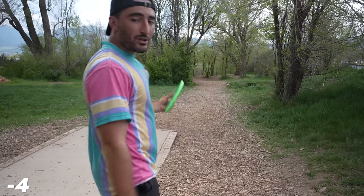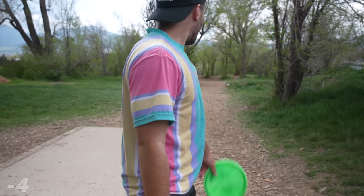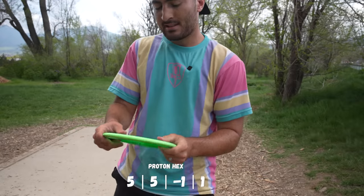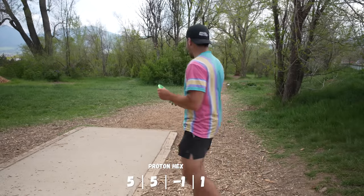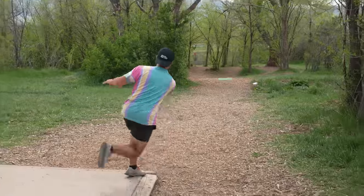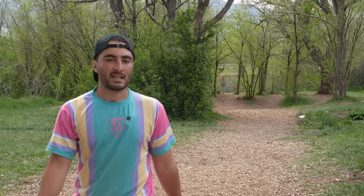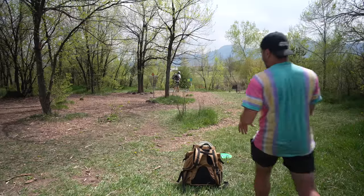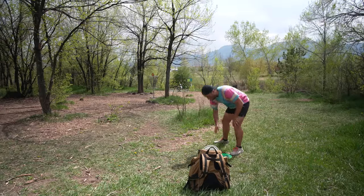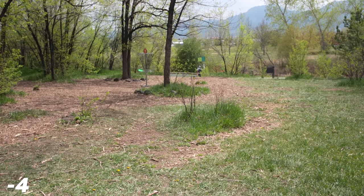We got two driver holes coming up and only two drivers. This last one straight through there - 174. We're going Proton Hex. Super interesting that there have been three Hexes between the two waves. We're going on the forehand and just try to split the center gap here. That wasn't the center gap. Looks like it's a circle two kind of day when you can't hit your line.